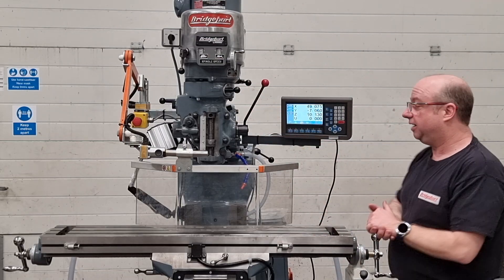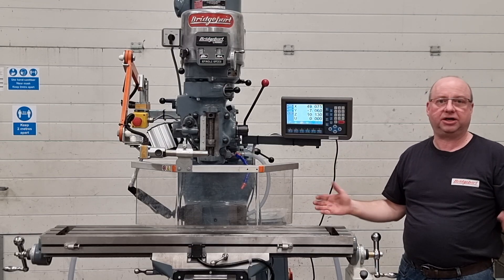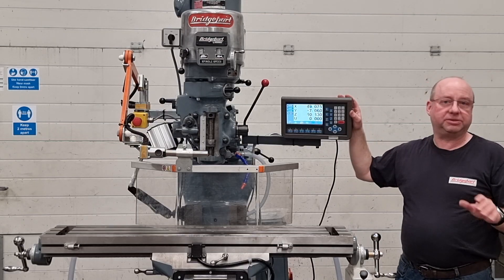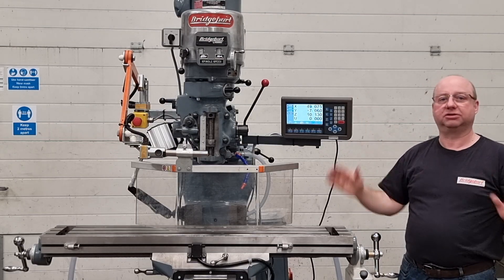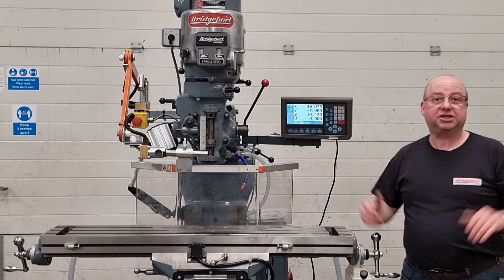I hope you've enjoyed the demo. If you do want a machine like this, check us out on gtmachineparts.co.uk or just order a DRO on gtprecision.co.uk where we've got all sorts of machines listed on our new website. Thanks for watching — please press subscribe.